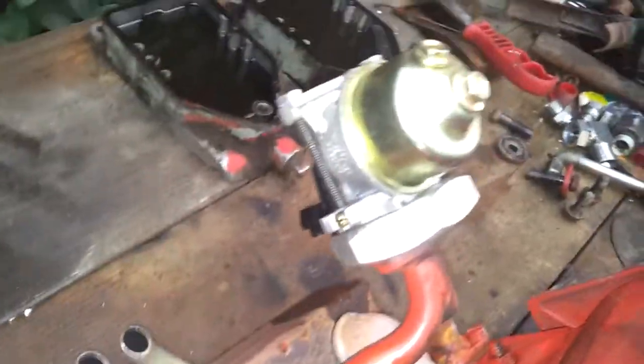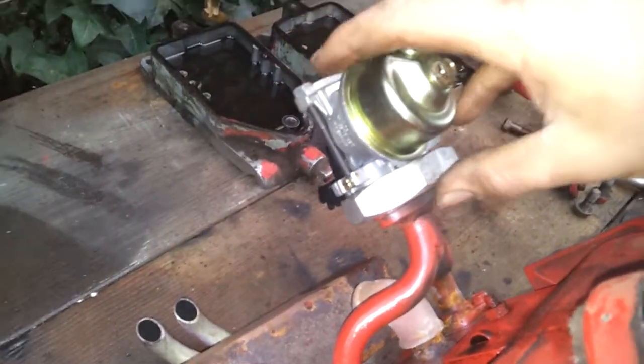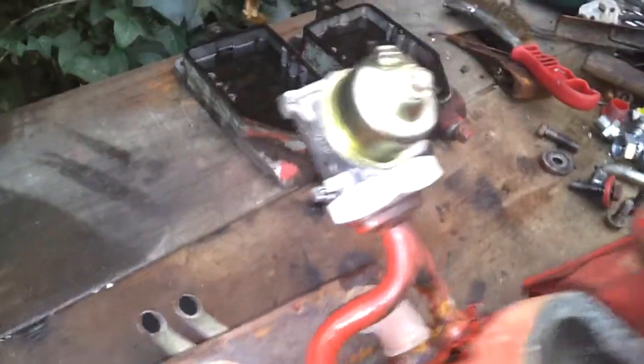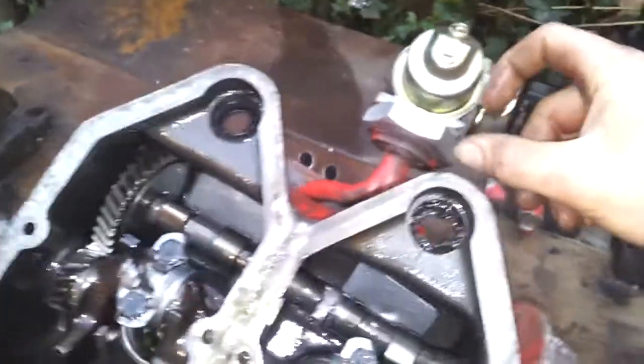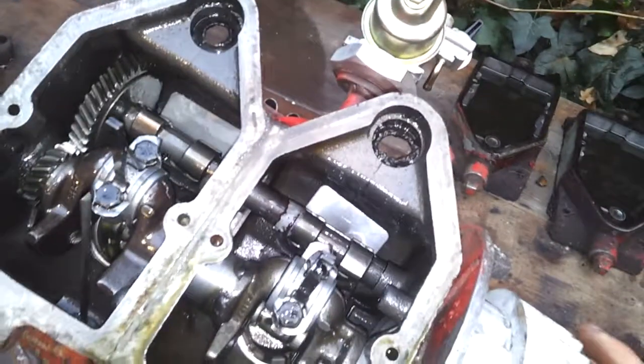There's a Honda-style carburettor lodged on there because I couldn't get the jet out of the Suffolk to clean it — the thing was stuck in there. It's not actually a Honda one, I think it's a Chinese rip-off, but it works wonders.